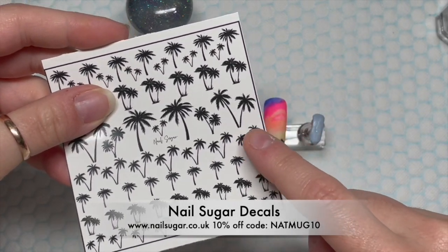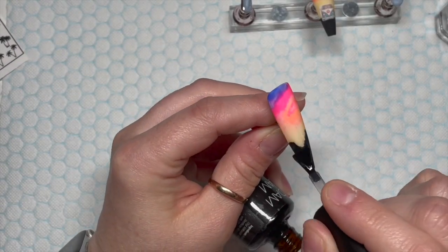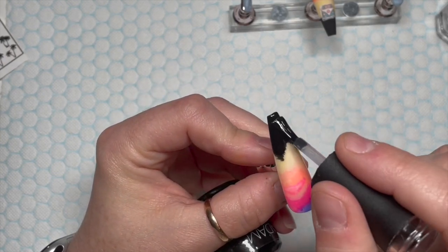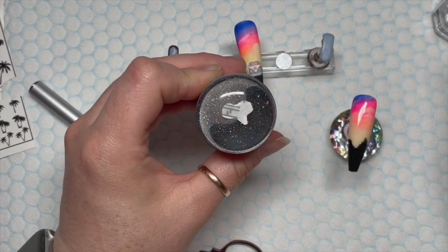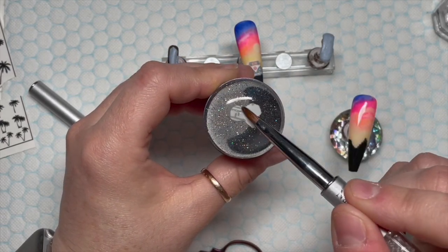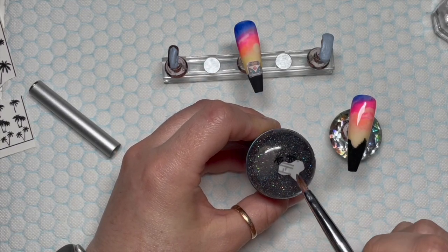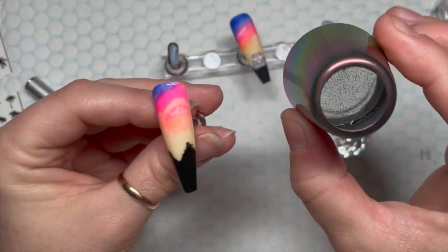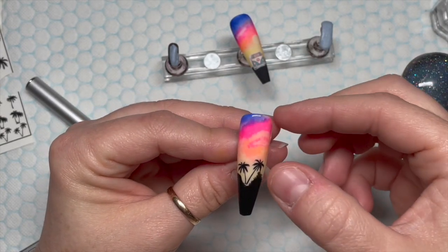I wanted to add something else — Karen suggested that palm trees look really nice behind the camper vans, so we're adding palm trees. I should have done this before top coating, but since I didn't, I'm adding base coat to give a tacky layer for the decal to stick onto. Just pretend this is the tacky layer. Do remember though — you are adding layers, which can create bulk, and if your nails are short you'll notice it more.